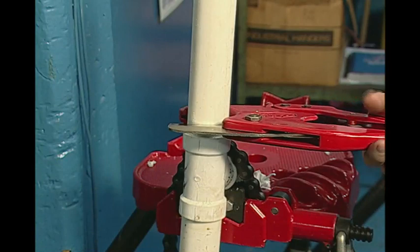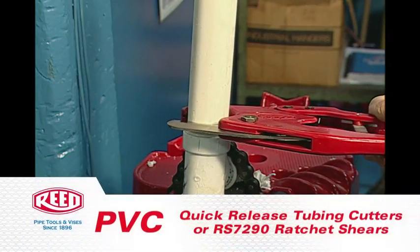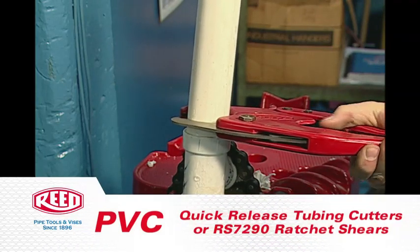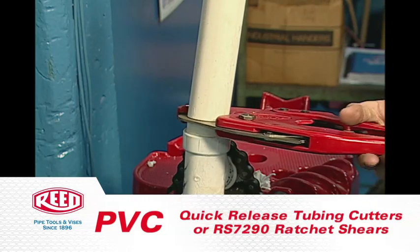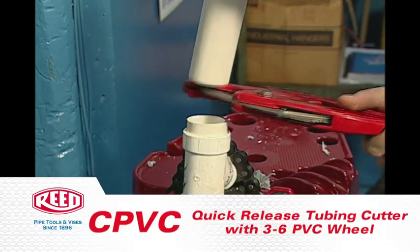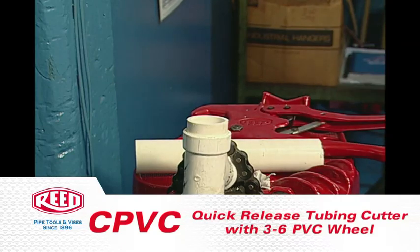Cut the damaged pipe as close to the fitting as possible. When cutting PVC for removal, Reed recommends quick release tubing cutters or ratchet shears, like the RS7290 shown here. When cutting C-PVC, use Reed's quick release tubing cutter with a 3-6 PVC wheel for best results.